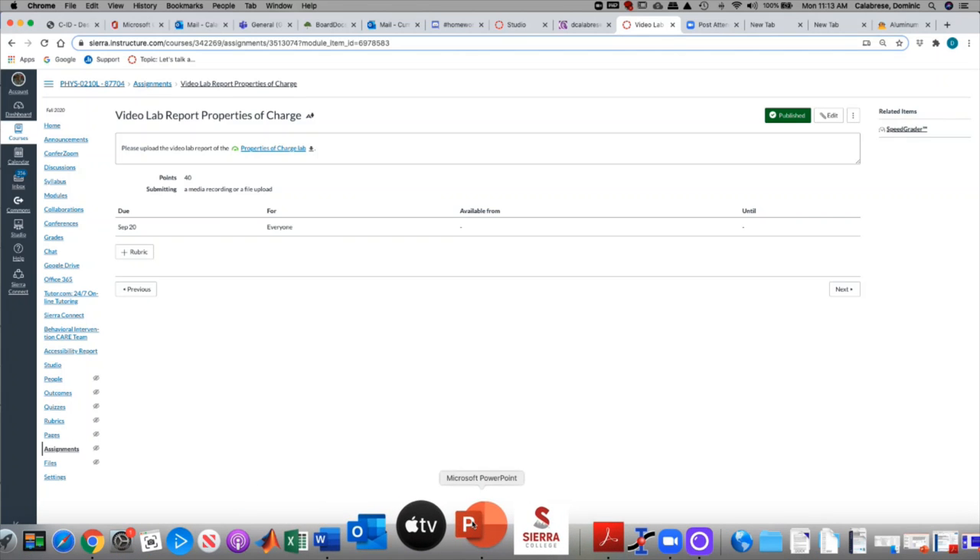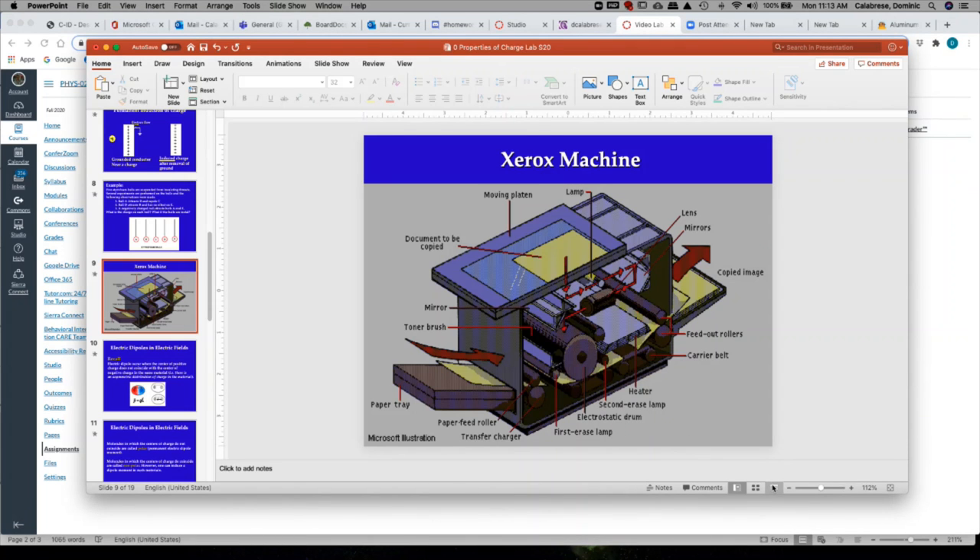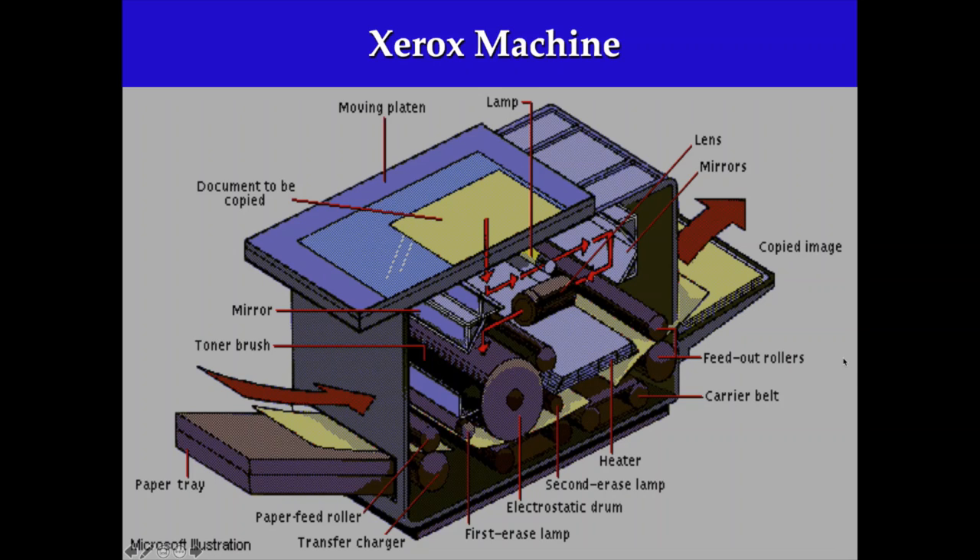I want to say something about the Xerox machine. Here's an illustration of the photocopier. In the Xerox machine you have an electrostatic drum, and it has a coating on it made of selenium. It's photoconductive, which means that when you shine light on it, it will conduct. The selenium is negatively charged.